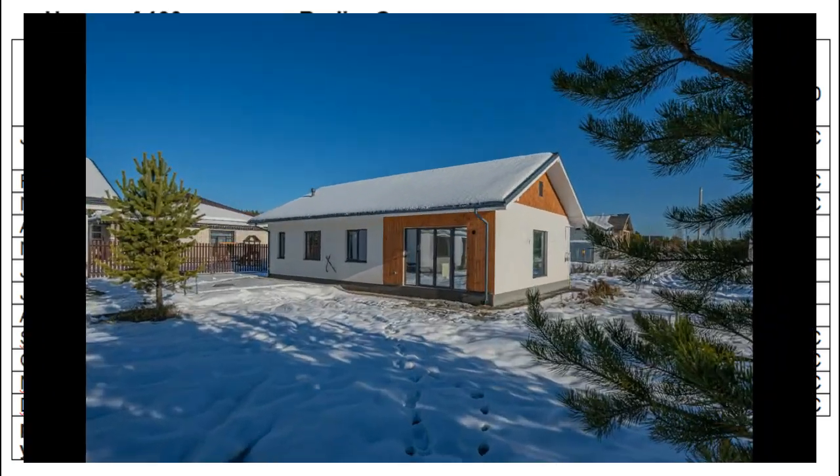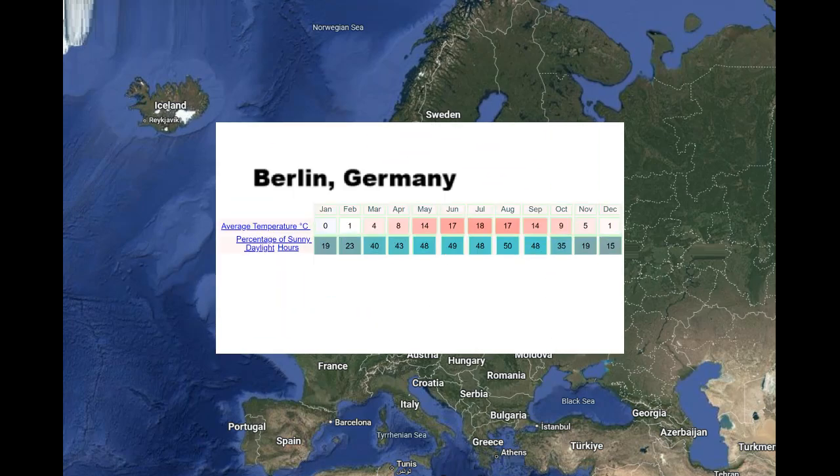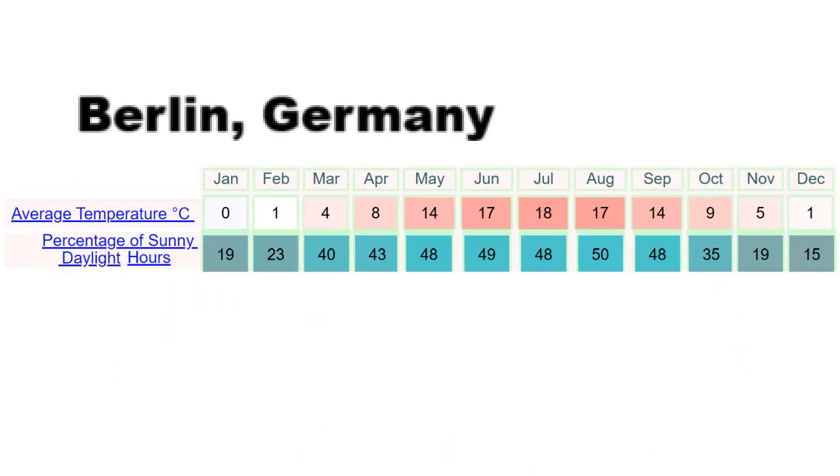This was a calculation for a house of 100 m² in this region of Central Europe which has this climate, and the percentage of sunny hours of the winter months in the United States or Canada is several times better.